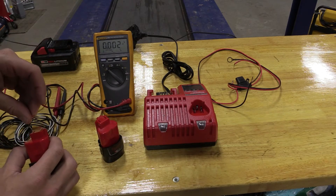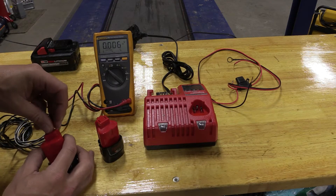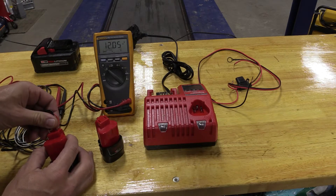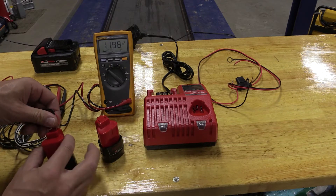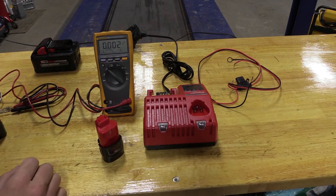If we take a standard M12 that is actually working, you should get 12 volts. So this one's pretty bad. Let me show you what I'm going to try to do to make this guy work.